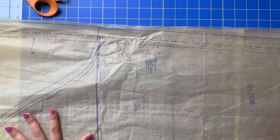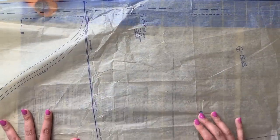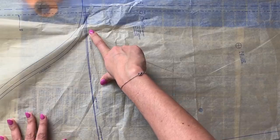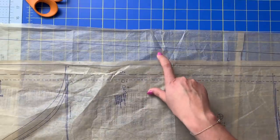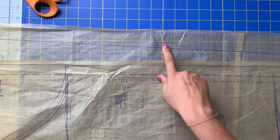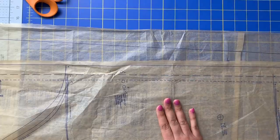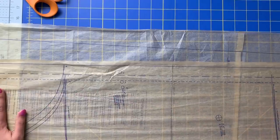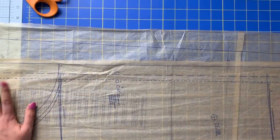And then once you finish doing that, we need to adjust the front pattern piece. For the front, we need to make the same adjustments that we made to the back — exactly. So we are going to just repeat the three steps: adjusting the bottom hem, adjusting the length of the waist, and adding that one inch to the side seam of the front. The same three adjustments we just made to the back — you get to practice again and add them to the front. And once you're done with that, then you are completely done. You picked out your size, you have adjusted your pattern pieces, and we are ready to cut fabric.